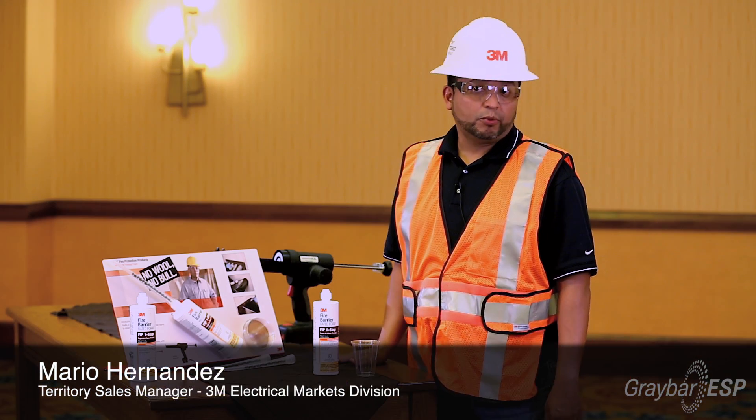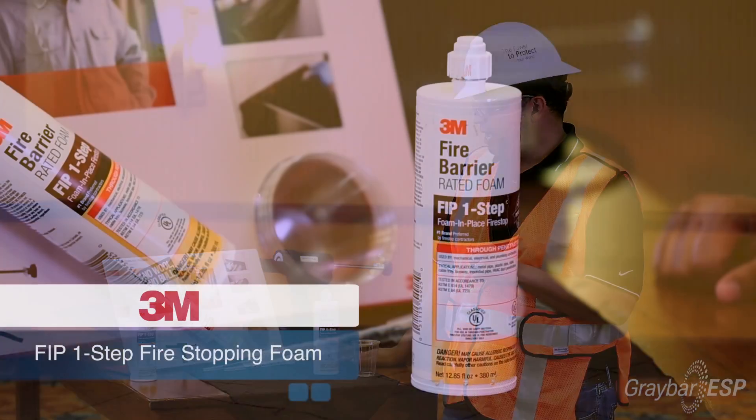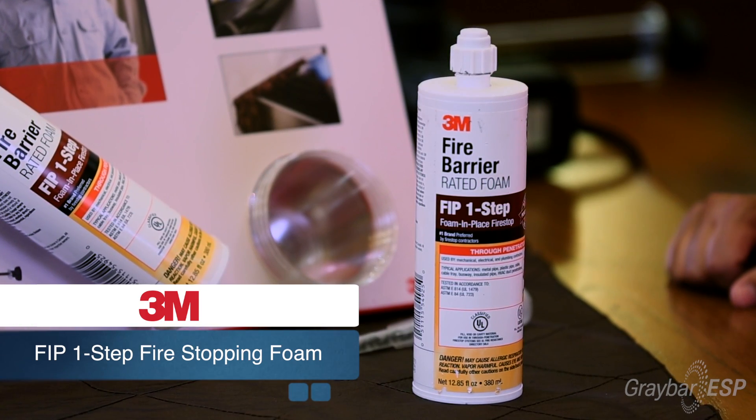What I want to show you today is a new product that we have from 3M from our fire stopping division. It's a great product. It's called 3M FIP One Step Fire Stopping Foam.